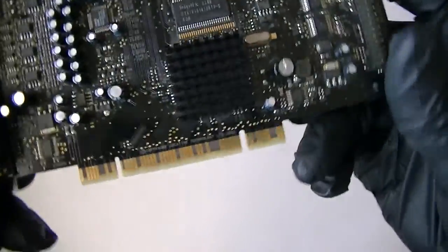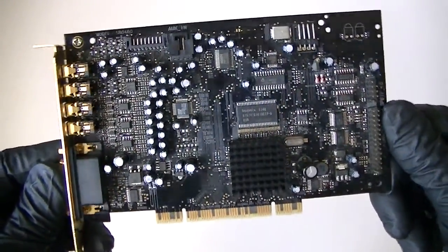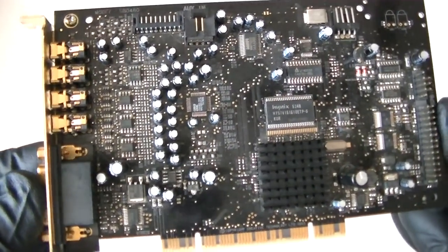It's a PCI card. Just making a quick video — works perfectly fine. Thanks for watching.